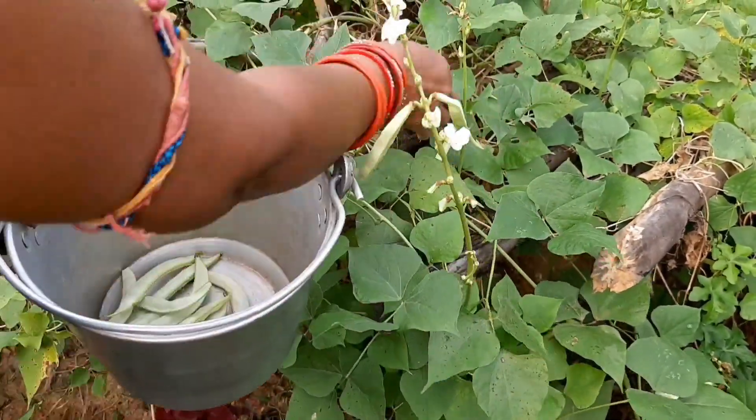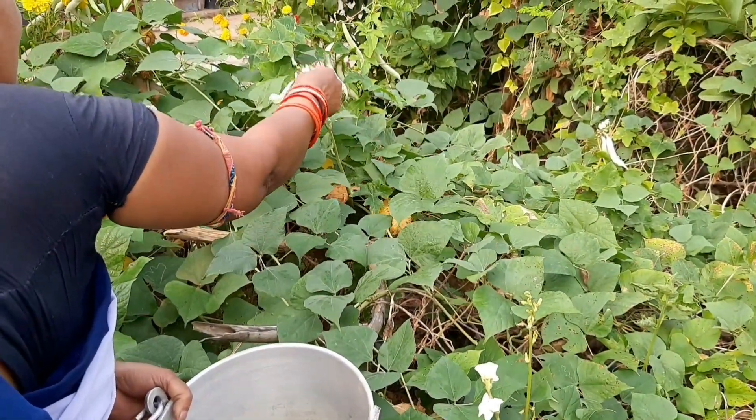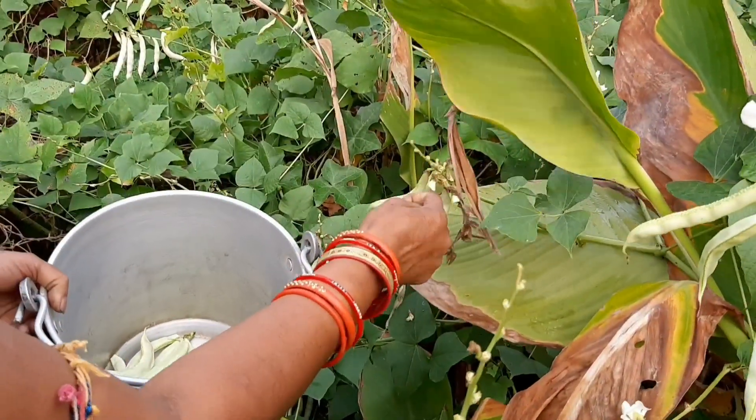As you can see, our Raya Gayatri auntie is plucking cow peas from the vine, and after the plucking process is over I will show you how much cow peas we got today.